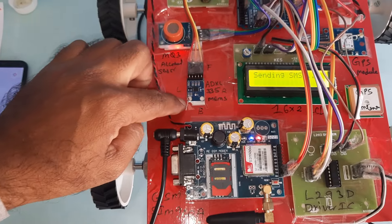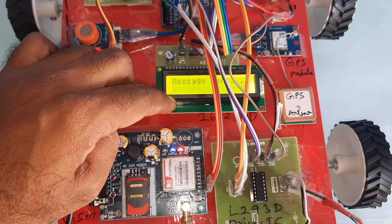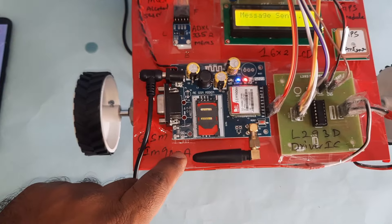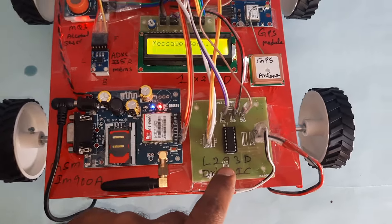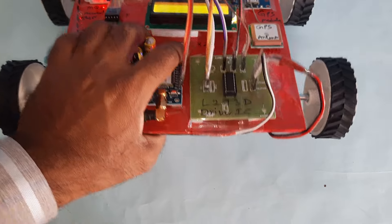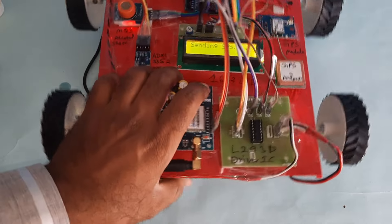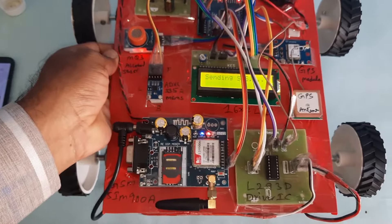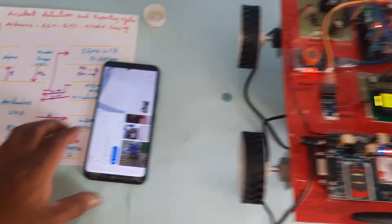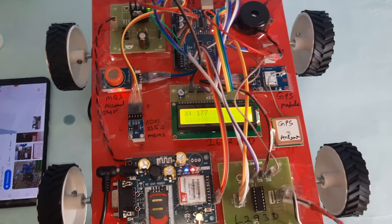The full component list includes: power supply board, Arduino Uno R3 board, alarm, GPS module, ADXL335 MEMS accelerometer sensor, MQ3 alcohol sensor, 16x2 LCD display, GSM SIM900A module, L293D driver IC, and 300 RPM DC motors — two freewheels and two drive motors. This is the total block diagram and hardware kit of the project.